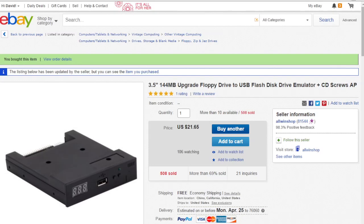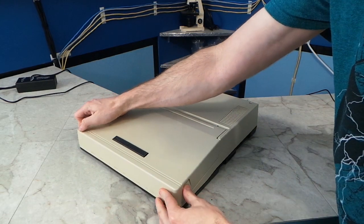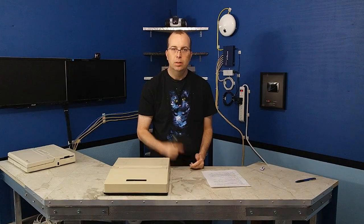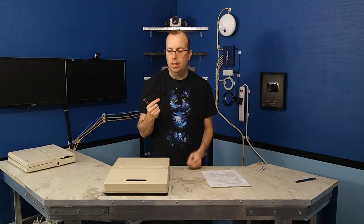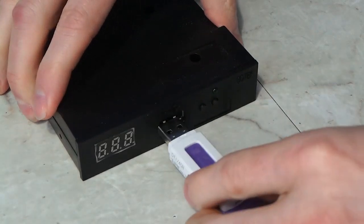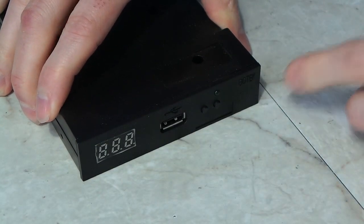I saw this curious device on eBay and decided to buy it. I had an idea to replace one of the drives in this old Tandy laptop. The idea behind this thing is it replaces the floppy drive completely and just emulates the signals. The USB stick can contain hundreds of different floppy disk images, and you can switch between them using the buttons on the front.